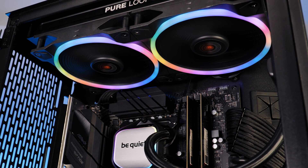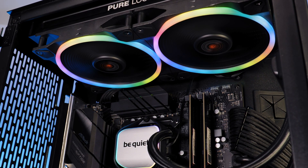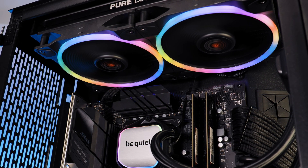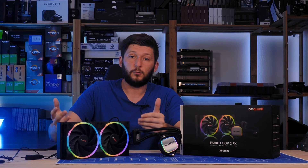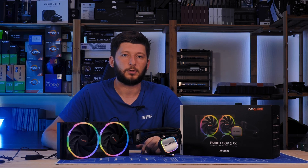Price-wise, I cannot say anything about the FX version yet. But the regular version goes for around 90 euros, and for example the Cooler Master Illusion — which is a bit smaller and a bit behind in performance — goes for the same price. So assuming the FX series won't cost a lot more, it should be pretty much alright.